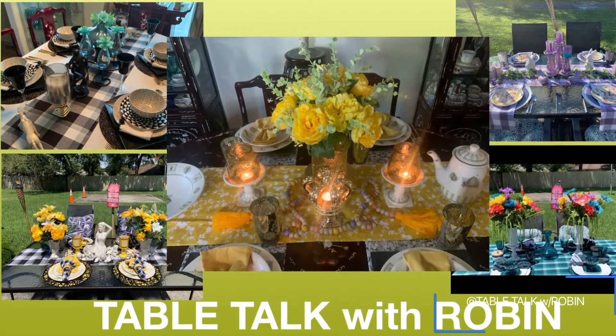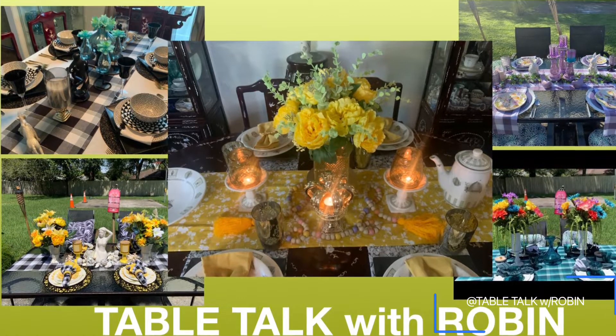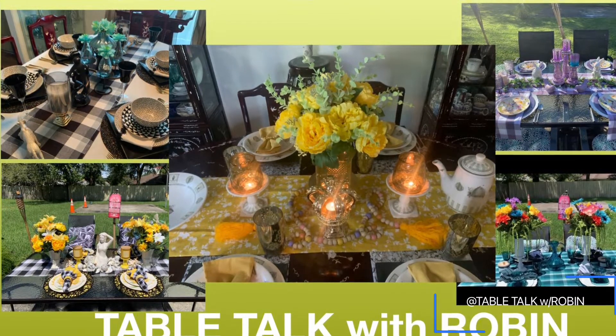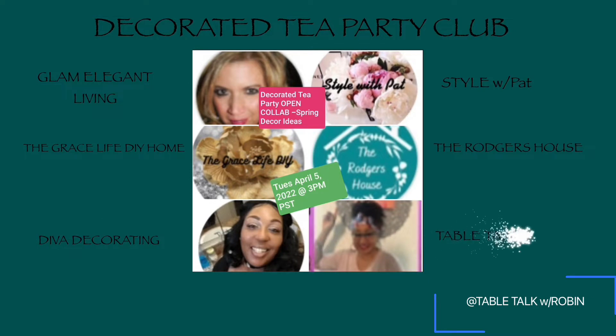We host this collab every season, four times a year, and we celebrate having tea parties with a seasonal tea party tablescape. The members of the Decorated Tea Party Club are our founder Ali from Glam Elegant Living, Anna from The Grace Life DIY, Geraldine of The Diva Decorating Channel, Pat of Style with Pat, Felicia of The Rogers House, and myself Robin of Table Talk with Robin. Please stop by and check out this talented group of ladies' channels — they offer lots of beautiful tablescapes, DIYs, inspirational messages, and just plain fun.